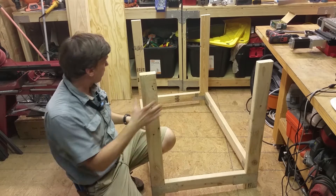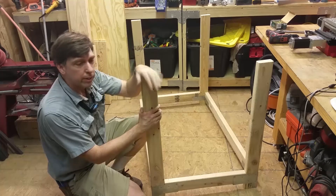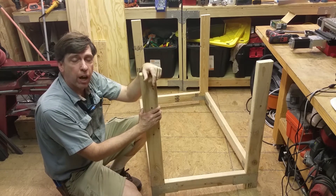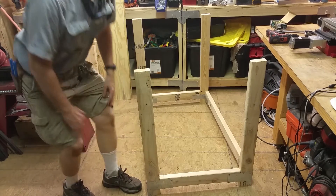Well, that's the basic lower frame put together and I'm just going to put the rest of the screws in. It's a little hot in here — summertime in Arizona, I think it's about 105 outside.